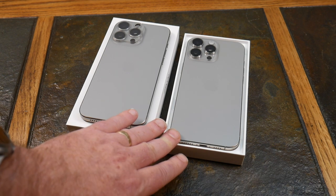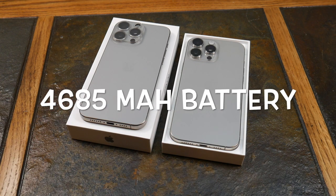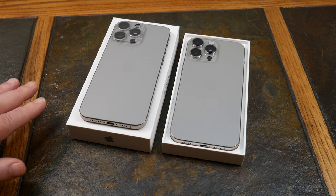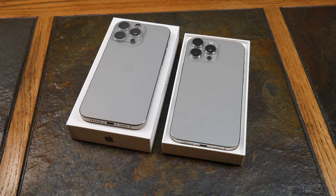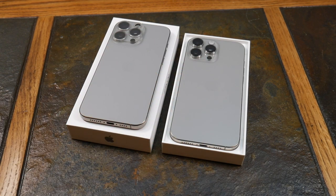The other big thing is battery life. The 16 Pro Max comes with a 4,685 mAh battery, boasting up to 33 hours of streaming video and 29 hours of video playback. The 15 Pro Max has a 4,441 mAh battery rated at up to 29 hours. So you're getting a bigger battery with a little better battery life on the 16 Pro Max.